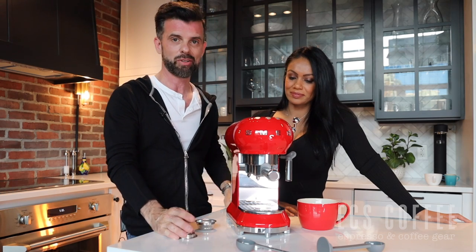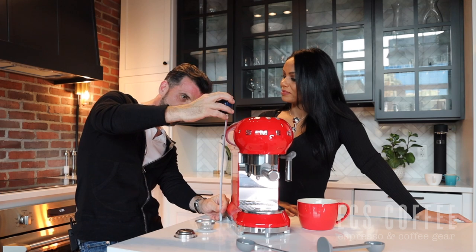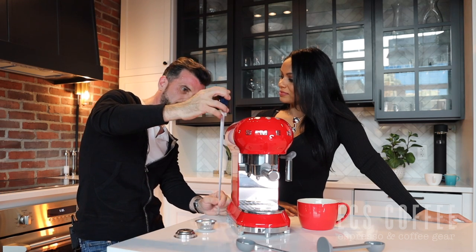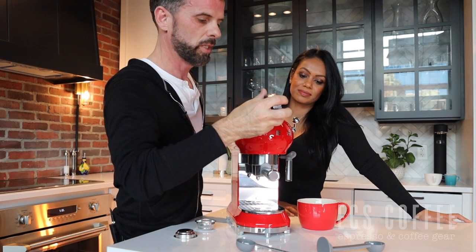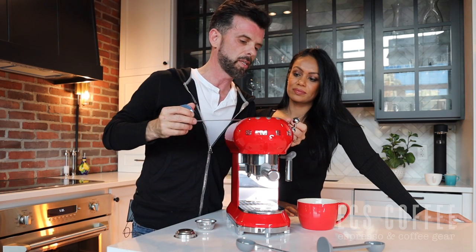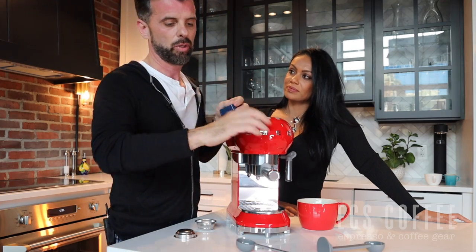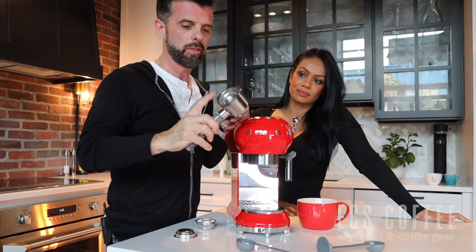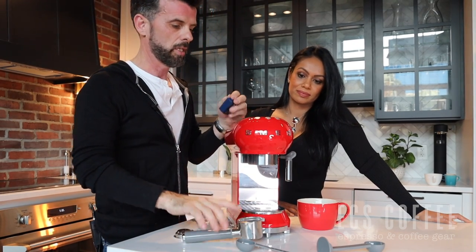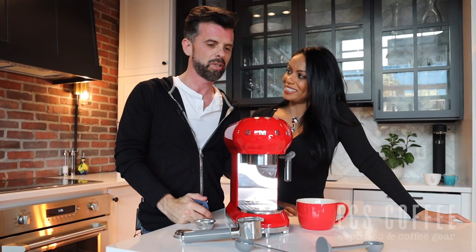The espresso machine dimensions: approximately 14 inches high — not including the portafilter — and about 7 and a half inches wide. So it's nice and compact, great for maybe a condo if you want an espresso machine.